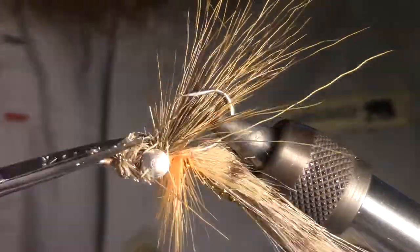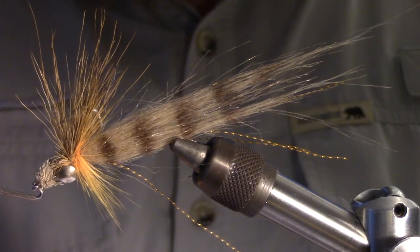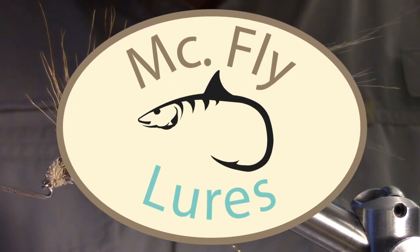As the name suggests, this fly is great for redfish — it is a beautiful shrimp imitation. Thanks for watching. If you like what you see, please subscribe. Leave your questions in the comment section below. Go catch some fish!